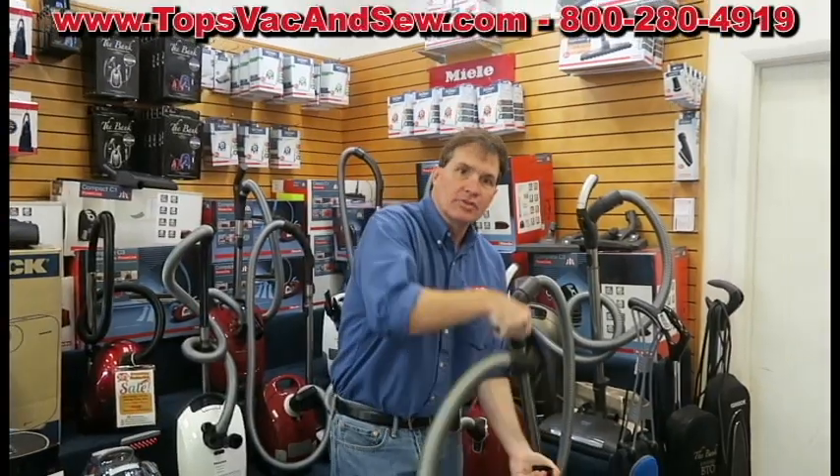Hi, Greg Bank. I'm here to demonstrate the most popular selling canister at Topps Vacuum and Sewing for 2018.